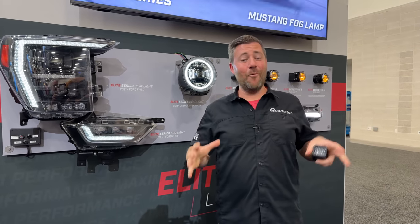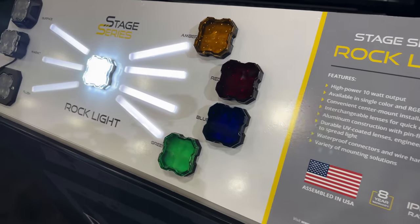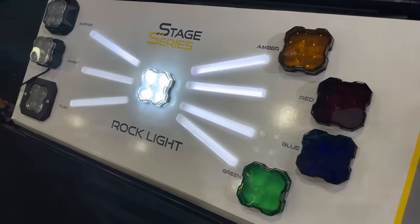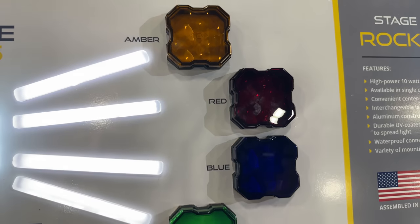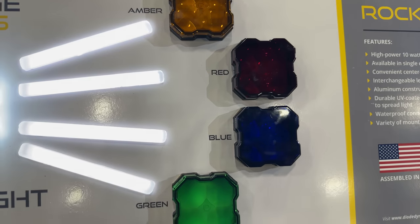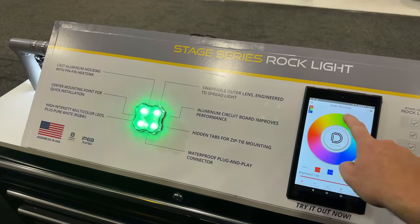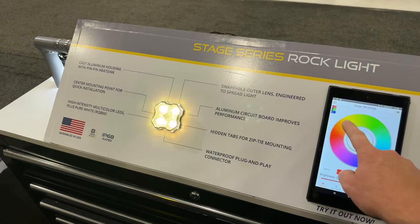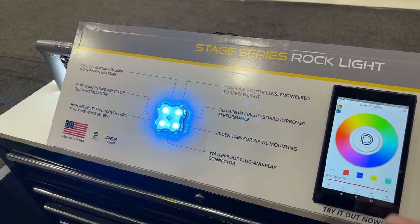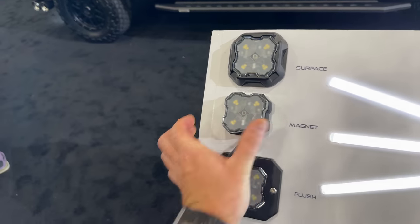These are a high-powered 10-watt Rocklight with interchangeable lenses that we're used to seeing from the Stage Series lights. So you can run clear, red, amber, or blue. They've also got RGB options so that you can change it on the fly to customize, match, or accent your Jeep. It's actually a three-wire hookup so you can run them in a low power mode or high power mode, or get creative and wire them up as a trail light or brake light even.